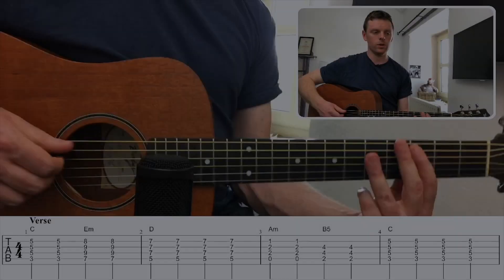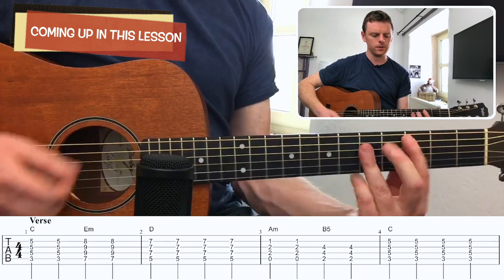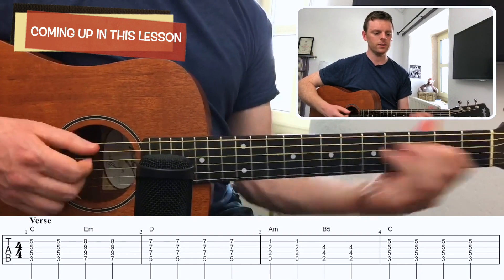This is a guitar tutorial for Summer by Calvin Harris. When I met you in the summer, my heartbeat sounds.